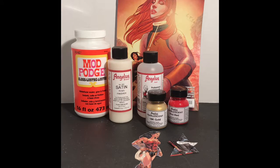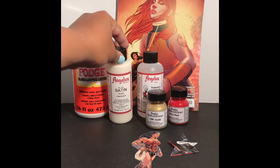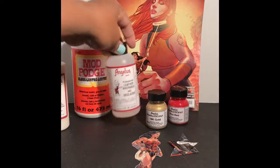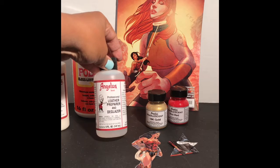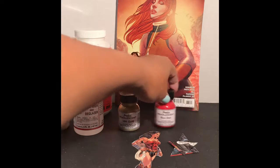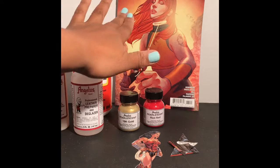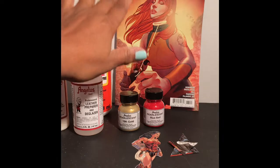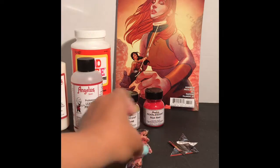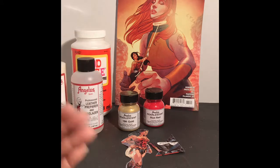For this project, I used Mod Podge. I used all Angelus products, so I chose the satin acrylic finisher, which I've never tried but I thought it would probably be the finish that I wanted. I'm also using some professional leather deglazer, and that's to make sure that the paint adheres to the shoe properly. I'm using pearlescent 18 karat gold paint and pearlescent riot red. I know that people get upset when people cut up comic books, so I'll say that I used these pieces and we'll look at it as immortalizing a specific issue rather than cutting up a comic book.